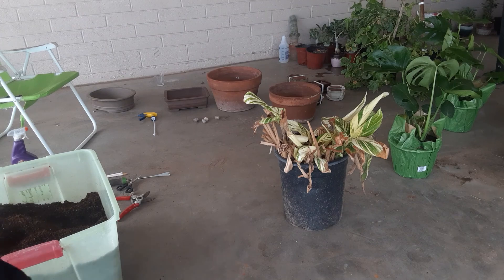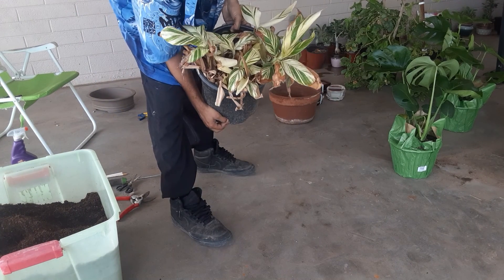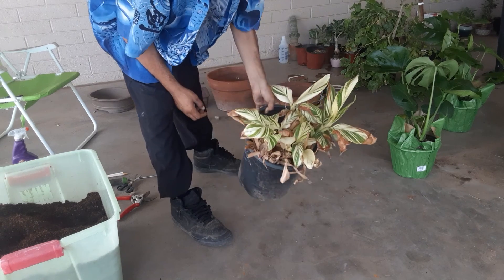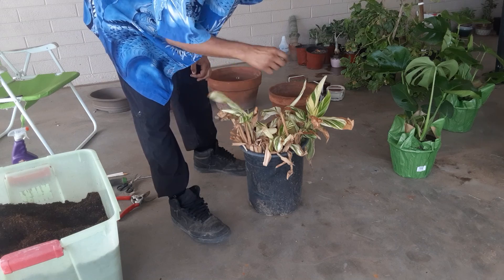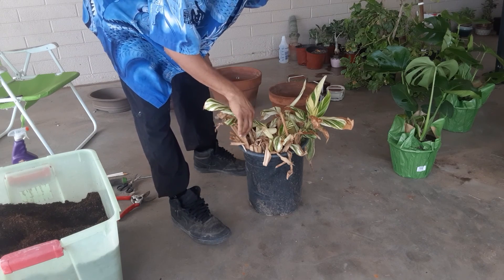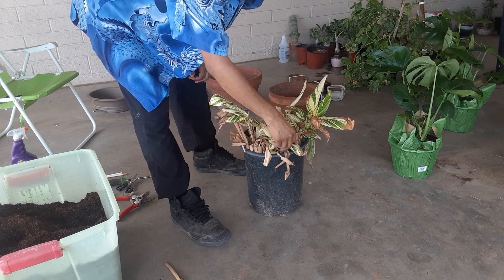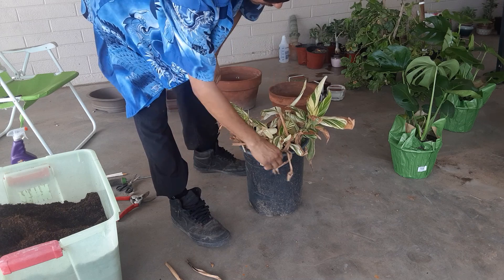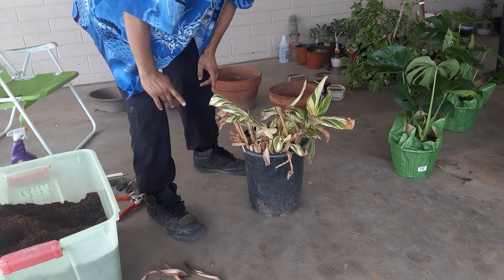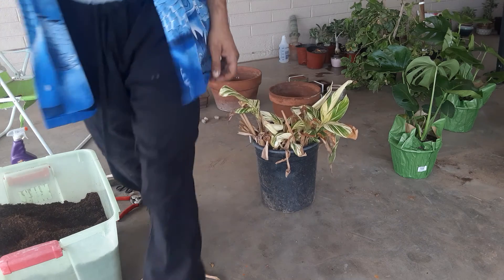What's up guys, got an alpinia here — alpinia shell ginger. You can eat the leaves, I actually haven't tried them yet but I'm gonna. I kind of messed up with the watering — I wasn't on the watering, point blank, it's my fault. Now I'm gonna repot it, so here we go.